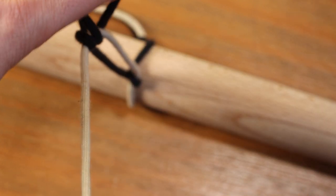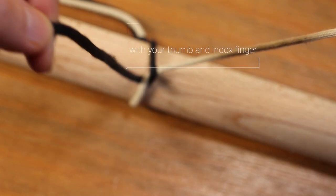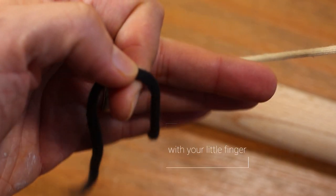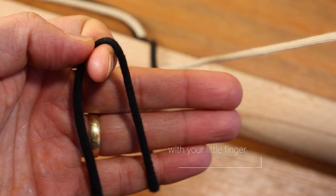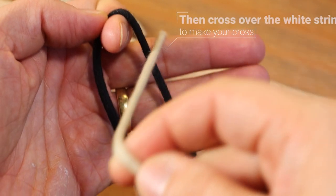Now as before, let's do that in slow motion so you can see it in more detail. So you can see here this time we're holding the black string between the thumb and the index finger. Now because we're coming down on top of the black string this time, we're going to use a karate chop action to pull that string taut. Now that we're in the right position, you can pull the white string over and make that cross that we made before.